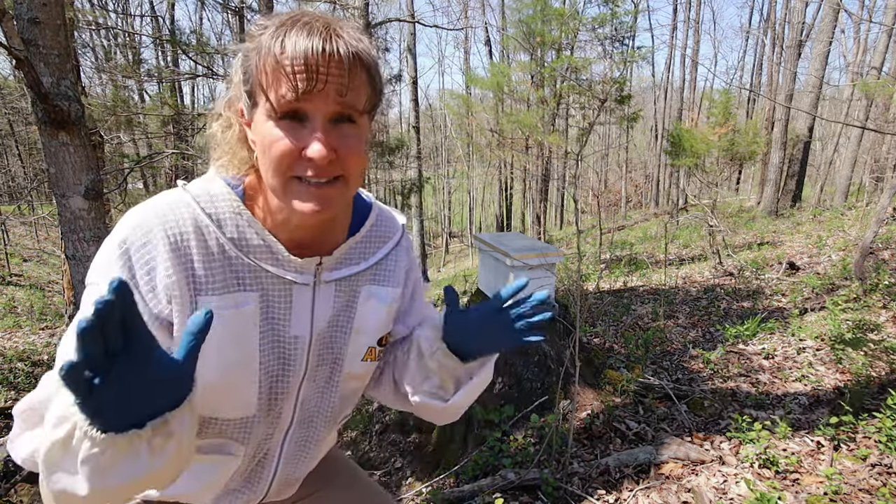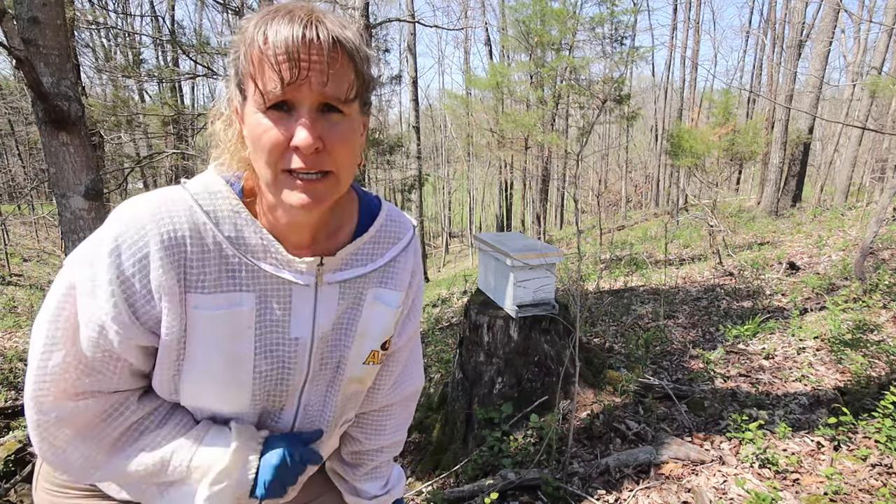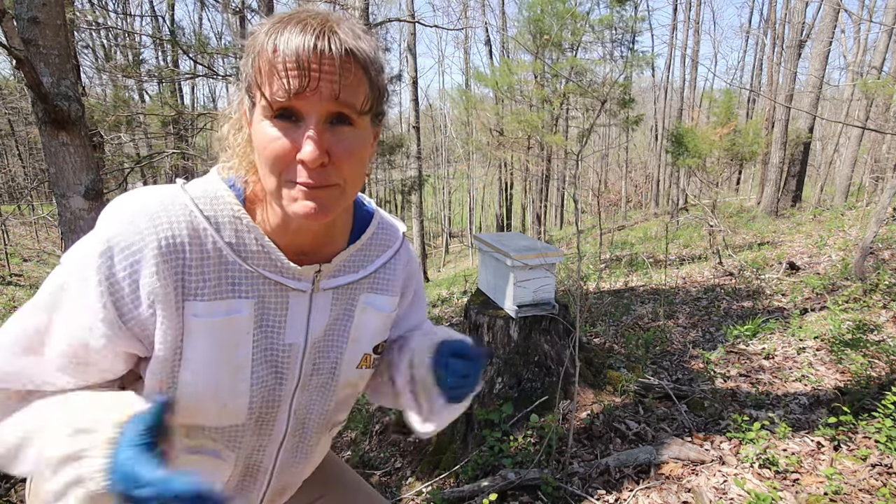It's swarm season in Kentucky and this is the prime time of the year that lucky beekeepers can create the optimal environment to capture free bees.